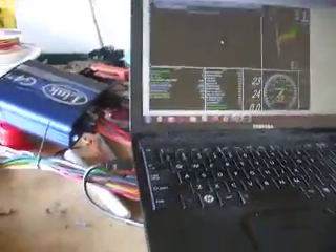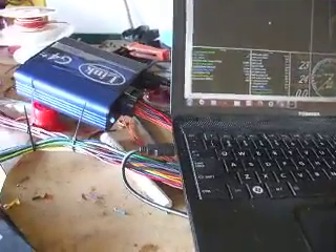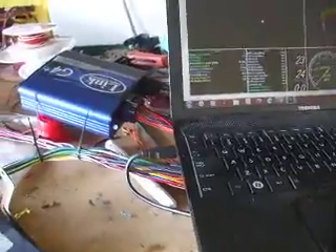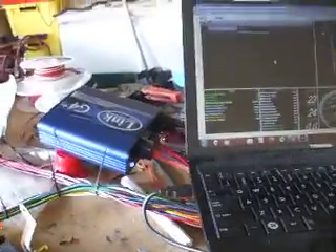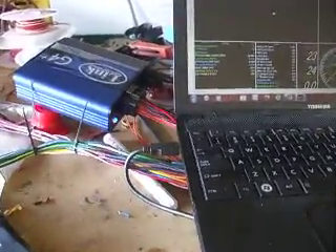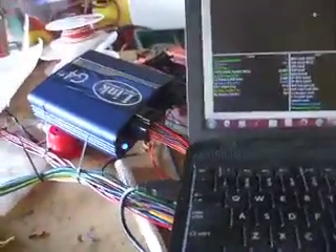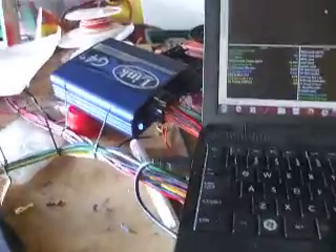I'm just going to run through some of the features that I've added into my Link Plug and Play Looms for Lexus. This one's been modified a little bit from my standard setup, but we'll run through it. It's in the testing stage at the moment, so not all the wires are wrapped up. We'll just go through a few things and have a bit of a look.